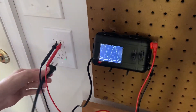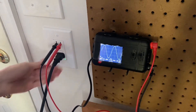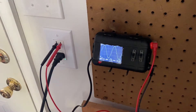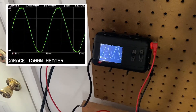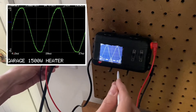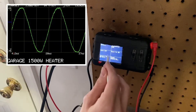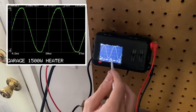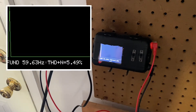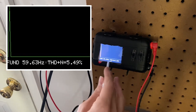I'm going to try it now with a space heater — hopefully I don't trip the breaker. I'm not sure exactly what else is on this circuit, but I'm applying a 1,500 watt load and running it. The waveform looks pretty clean. Total harmonic distortion is still a little over 5% according to my math.